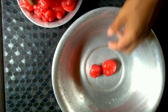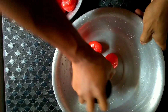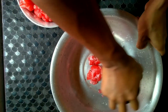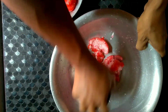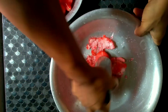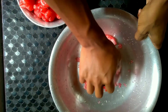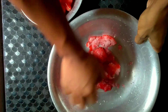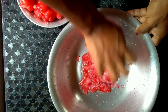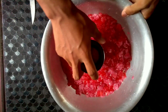First of all, I will be crushing the fruit into small pieces so that the juice comes out. Now I have crushed them all, so it is ready to transfer to the container.